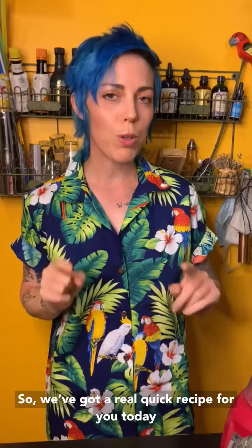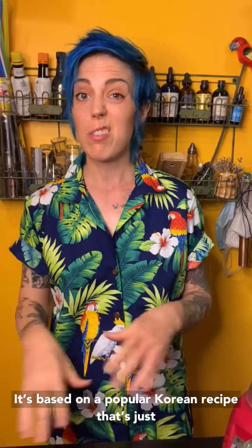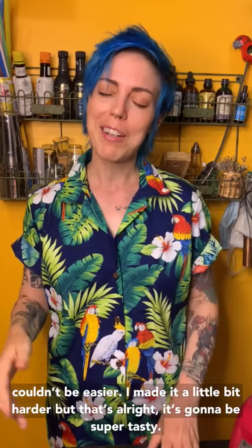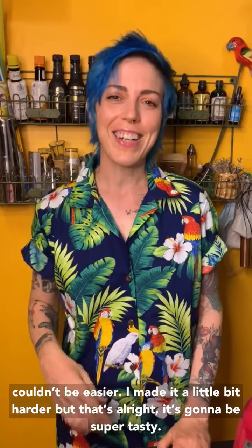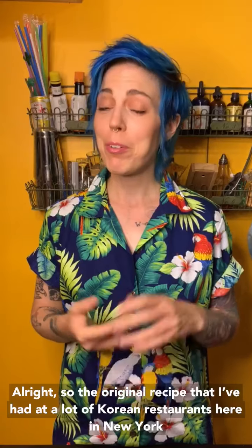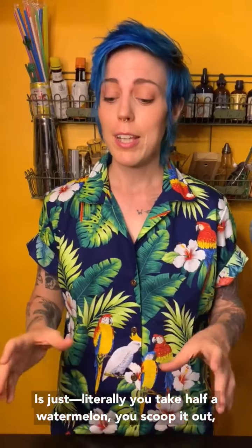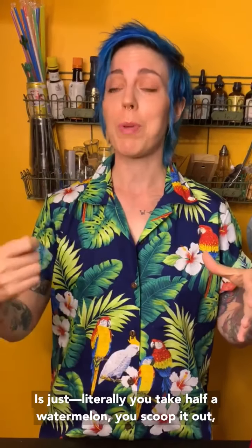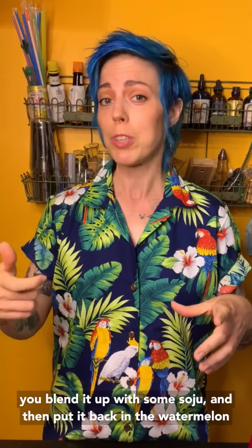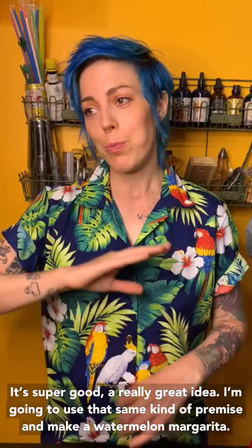So we've got a real quick recipe for you today. It's based on a popular Korean recipe that just couldn't be easier. I made it a little bit harder, but that's all right, it's going to be super tasty. The original recipe that I've had at a lot of Korean restaurants here in New York is literally: you take half a watermelon, you scoop it out, you blend it up with some soju, and then put it back in the watermelon. Super good — a really great idea.